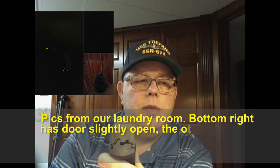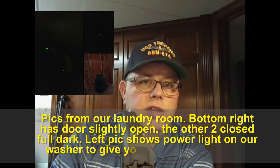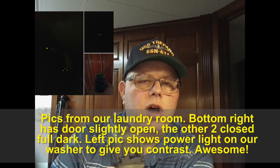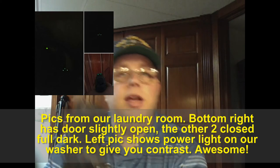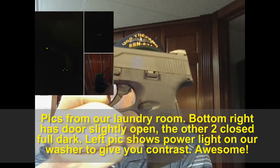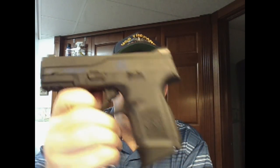Go to the gun shop and ask if you can check them out in a dark area — you'll see how awesome these sights are. The life expectancy from everything I've researched is around 14 years for the night sights. It's an awesome carry gun.